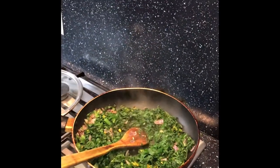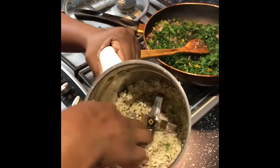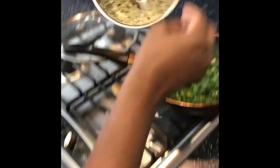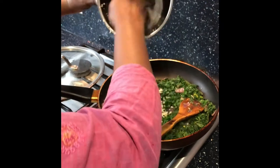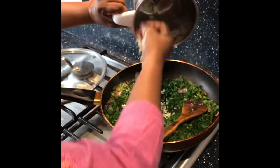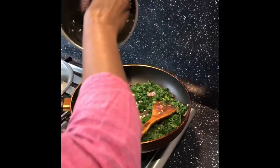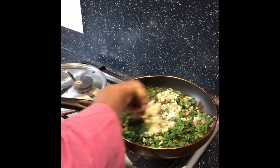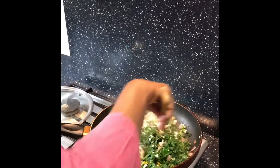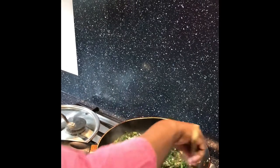We just finished it. Now we are going to mix it a little bit. I am going to put a little color in the pot. Kids will enjoy it.